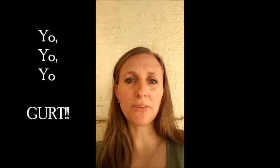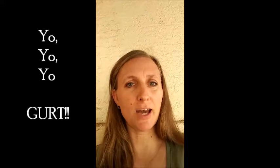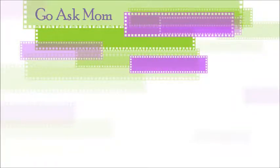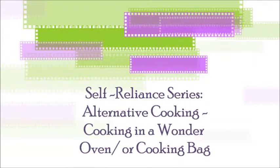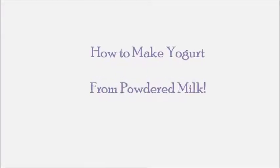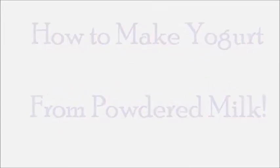Yo! We are gonna put the yo back in yogurt because we're gonna make it out of powdered milk. Check it out. Welcome to another self-reliance episode. We're going to be talking about alternative cooking and making yogurt today with powdered milk. So it's going to be really cool.